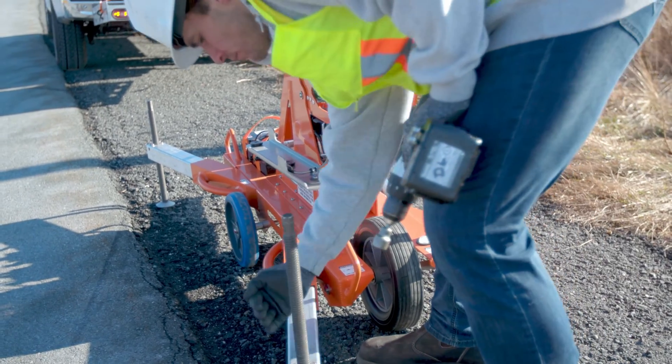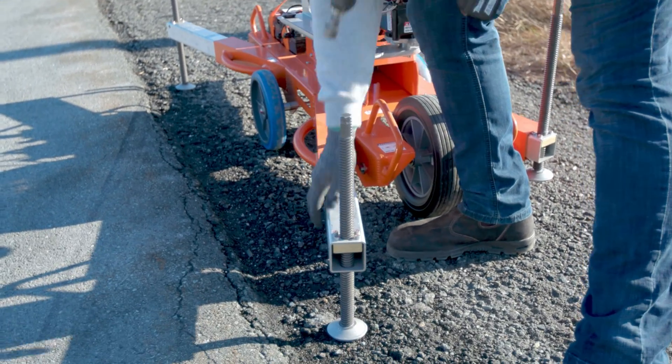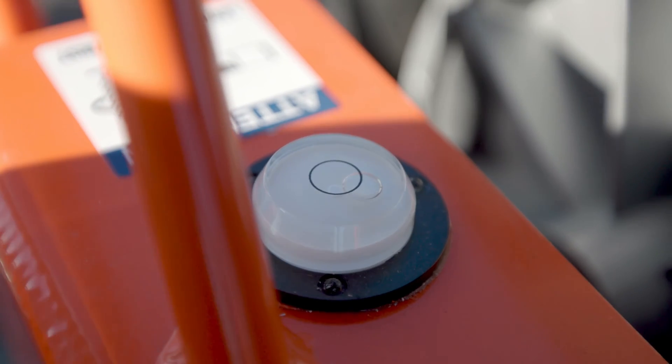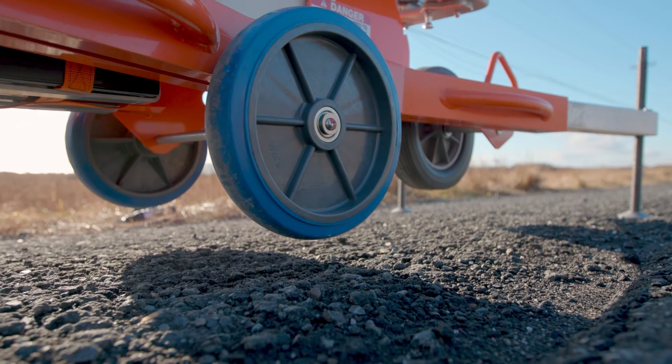The first thing to do when setting up the Guardian Smart Flagger is to get the legs fully extended and the jack screws drilled down. When leveling the Guardian Smart Flagger, make use of the bubble level on the frame and ensure the wheels are completely off the ground.